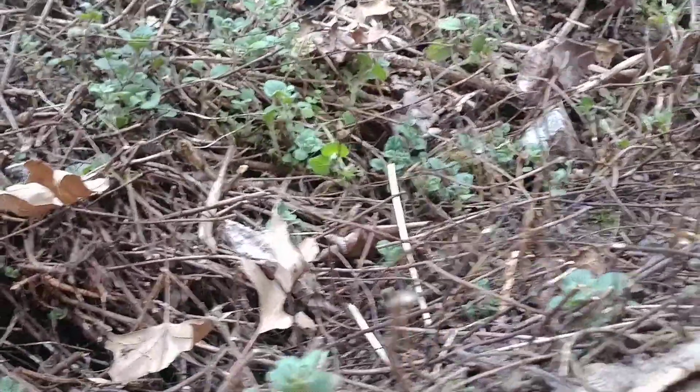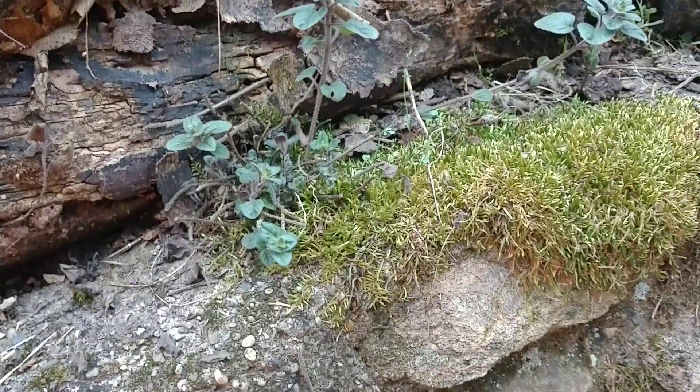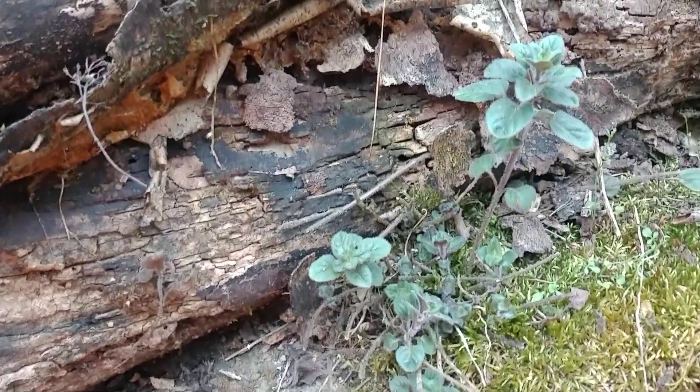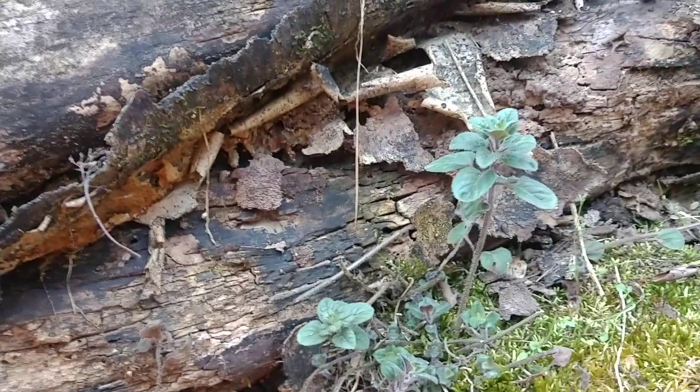It puts out runners, and right here is another plant sprouting up — there's more over here. It's even growing over the cinder blocks and this rock wall. On the other side it's going the same direction — it's even gone so far as to go under this log here and come out right there, establishing itself. That's last year's growth, with new growth coming through right there.